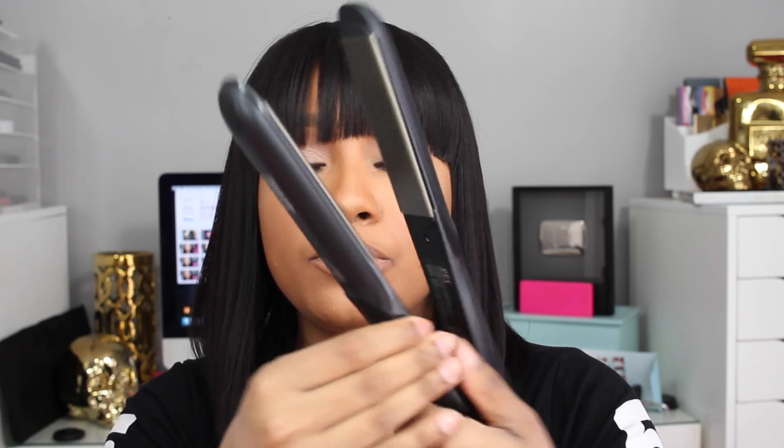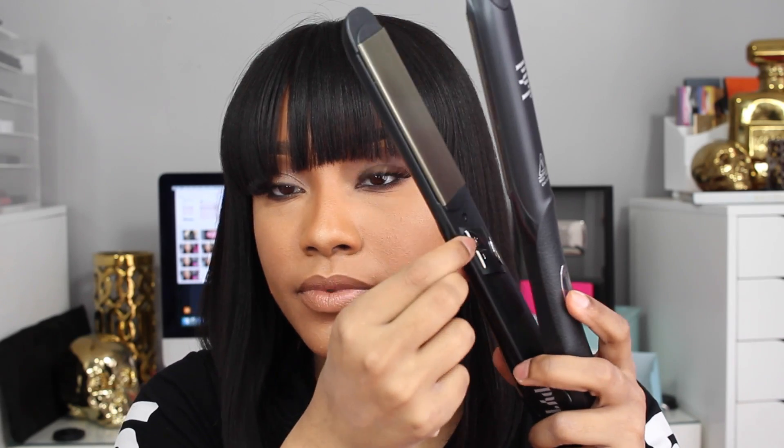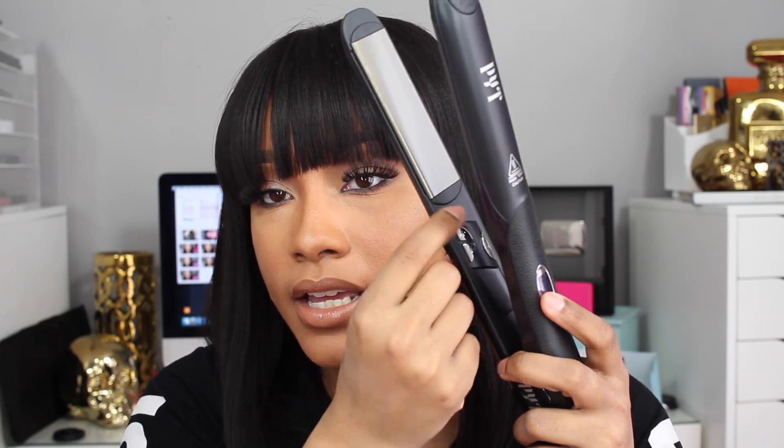It gets really, really hot. While I don't need it up this high, I have mine at 450 degrees, but you can go all the way down into the 200s if you're using your natural hair. Also, the buttons to get the flat iron started are on the inside, which I think is a cool little additive. So I'll be using that.